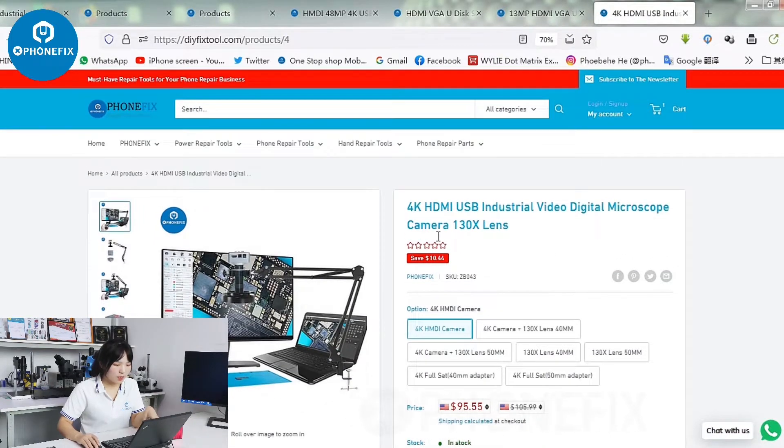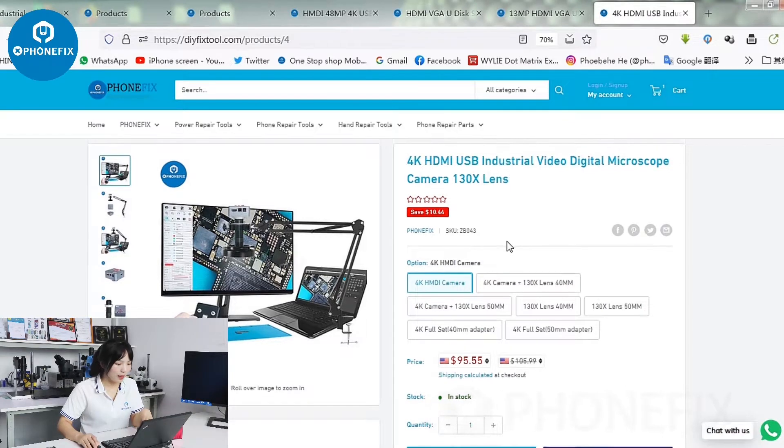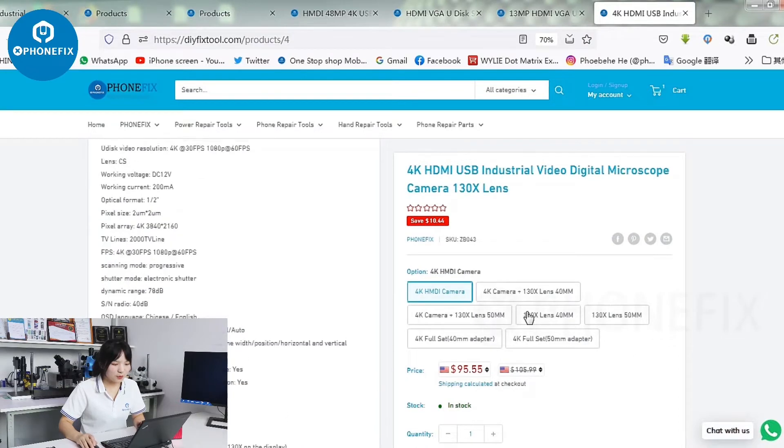And the last one is the 4K HDMI and USB industrial camera. You can check the detail of the item and buy the different items here.